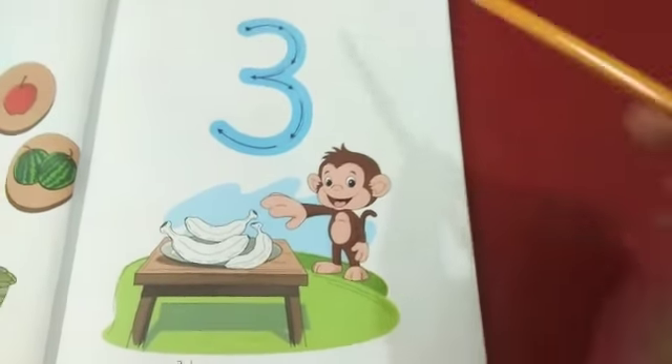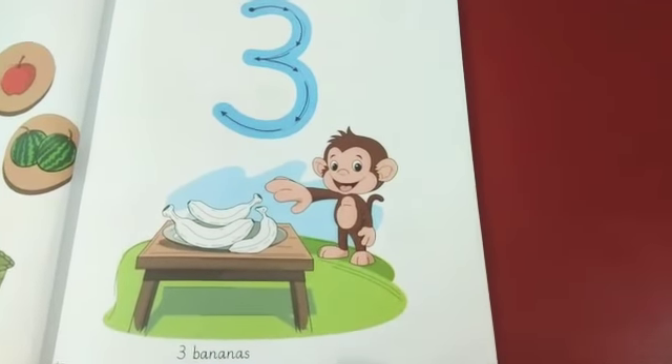You will complete this page in the same manner. Take care. Allah Hafiz.